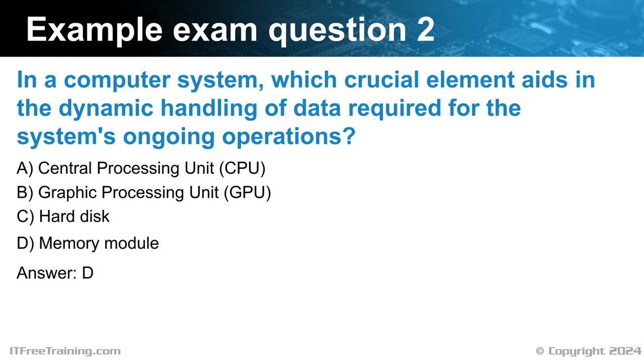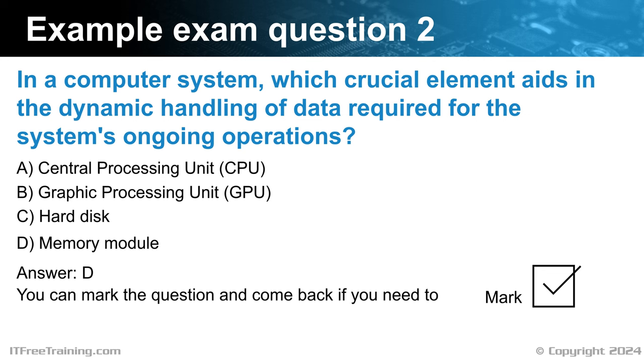If you are unsure of an answer during the exam, you have the option to flag the question for review. The exam software provides a checkbox labeled Mark for this purpose. By selecting this box, you can easily return to the question later. Personally, when I take exams, I use this feature to flag any question I'm uncertain about. After completing all the questions, I revisit the ones I've marked. You don't want to run out of time, as you won't get marks for any questions you did not answer. I personally prefer to get through the exam first and use whatever time I have left to go over marked questions. If you find you are spending too long on one question, mark it and come back later.